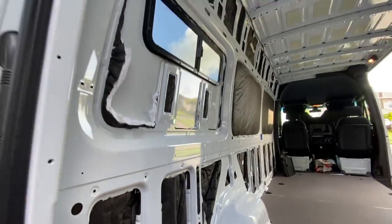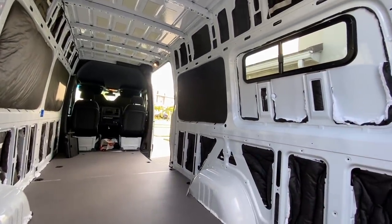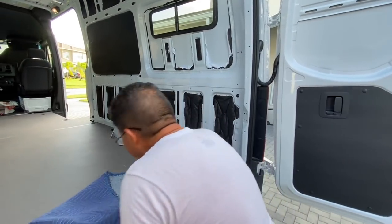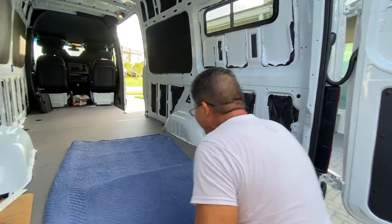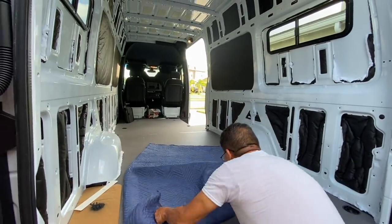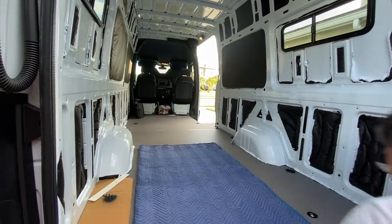A little bit of progress here for the insulation days. Gotten more of it done — got some of the big portions too. How do you feel, Dad? I'm tired. Nine to five, baby. We've been out here every day. It's hard work.